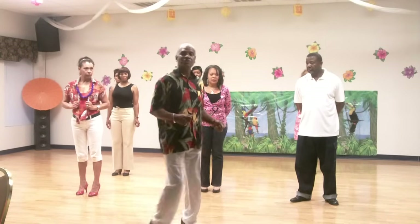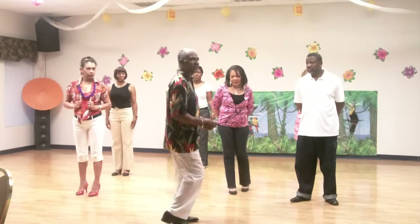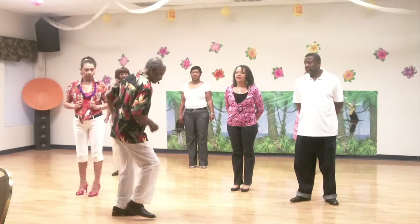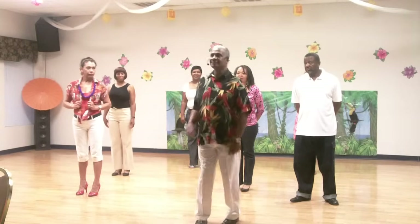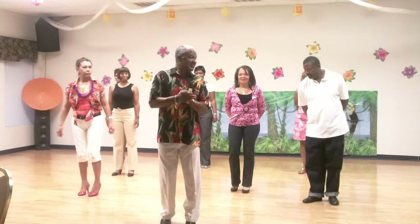And then it's right, two, three, four — a little bounce. Left, two, three, four. Take it back, two, three, four. Take a step, two, three, four. And then turn to your left — right, left. It's very easy. We're going to have fun, so let's do this.